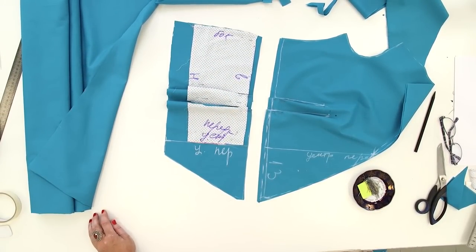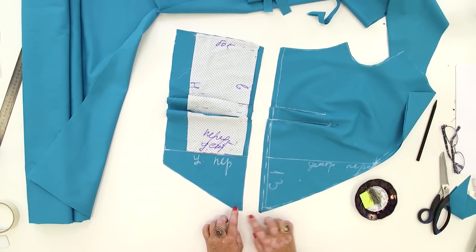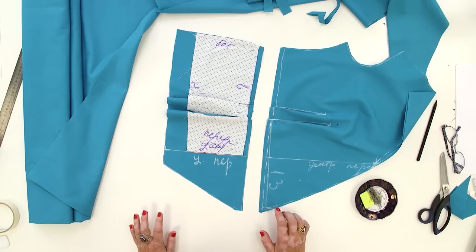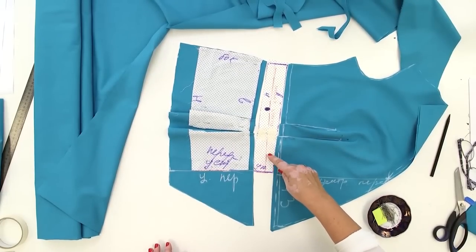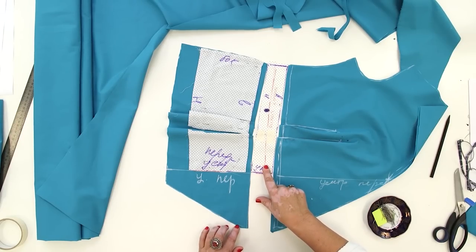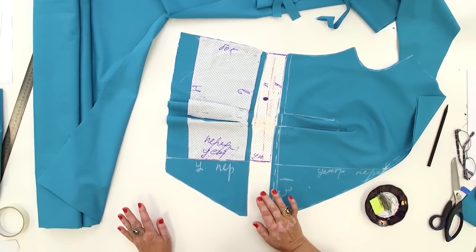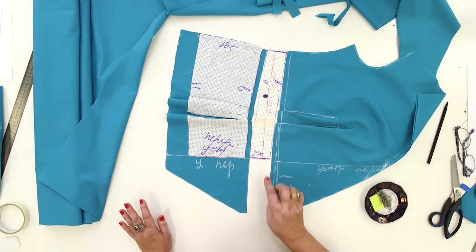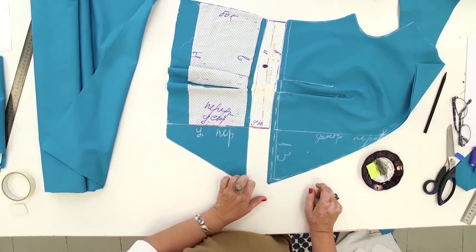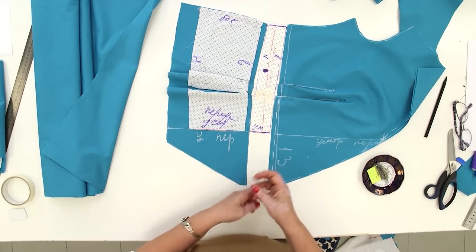I remind you that there will be a bow on the front. The waistband for the front will consist of four separate details. The bow will be inserted right in the side seam. I'll show you what to do. This is the waistband detail from the pattern. I need to add 14 cm to it. This is going to be the left detail of the front waistband. The right detail will be made wider from this point. I want to stitch a bow to the waistband details. I'm going to make a regular waistband in the blouse and then attach a bow to it. The seams won't be seen when the bow is tied.